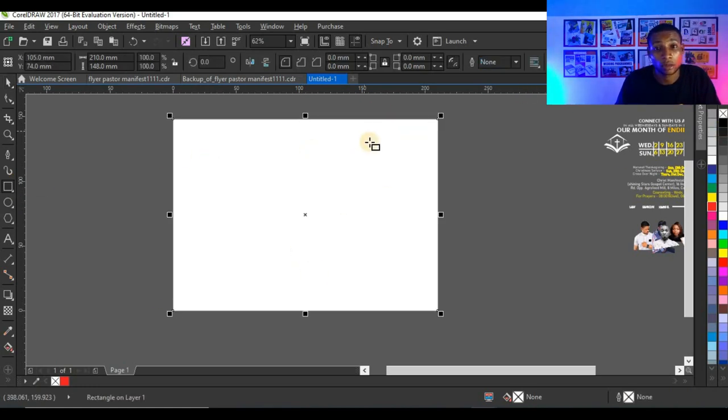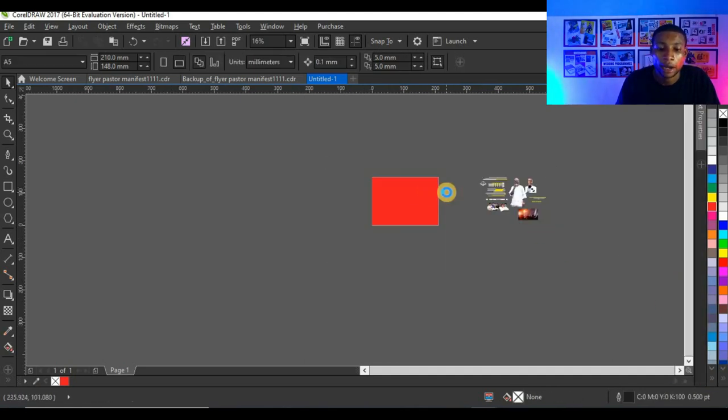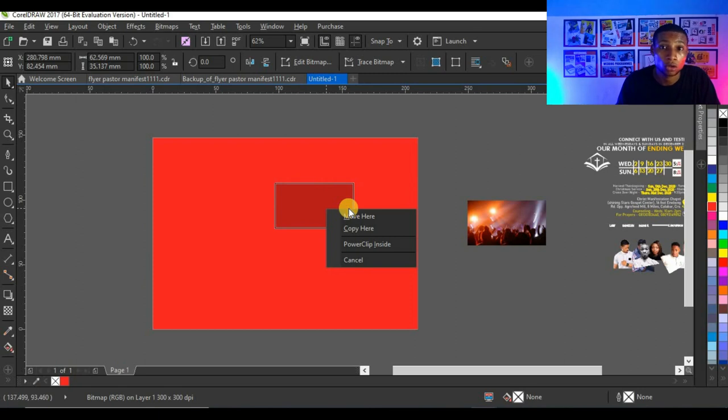Then double-click on the rectangle tool to get the shape, and right-click to take off the outline. I'll be working with a red background because I want this flyer to be red, so I'm going to click here and give it a red color. Then I'll bring in the background I'll be using for the flyer — like the one you saw on the thumbnail.